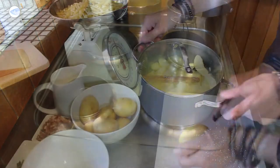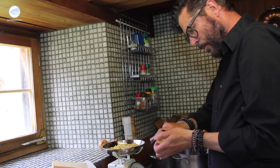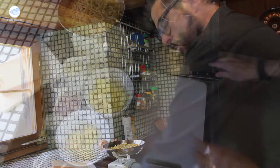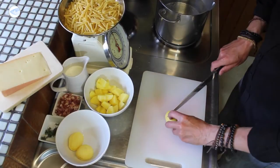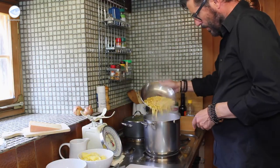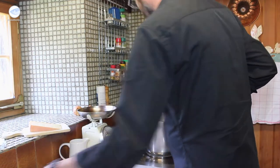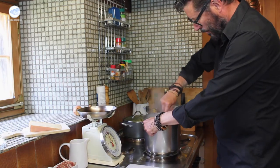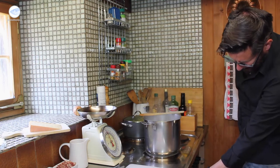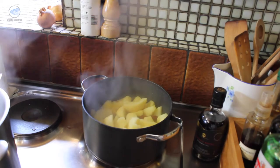Now let's start with the macaroni. First, we put water in a large pan to boil. Now it's the potatoes' turn — first we peel them and cut them into about two by two centimeter pieces. When the water boils, salt well and then add the macaroni and potatoes. Stir well so that the pasta does not become a concrete block. Bring the water to boil again and then reduce it to medium heat.